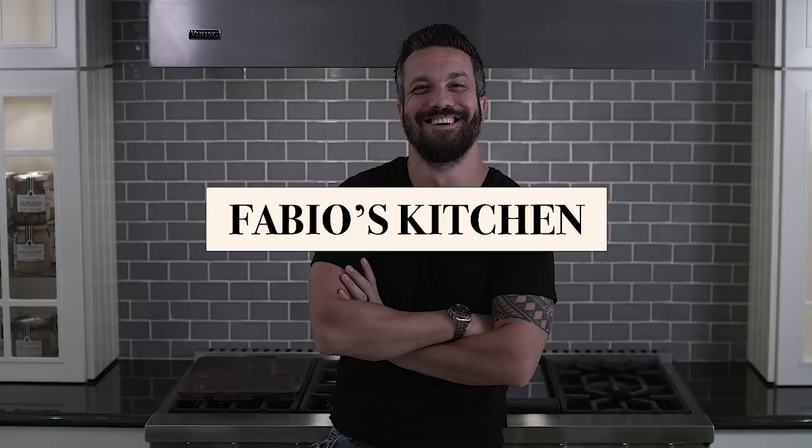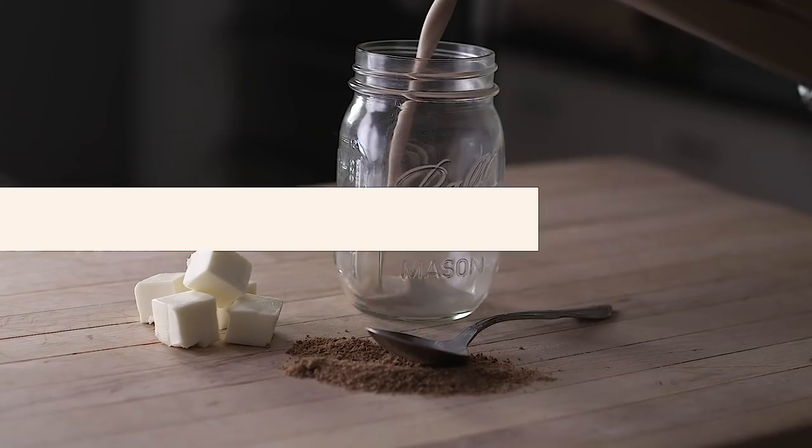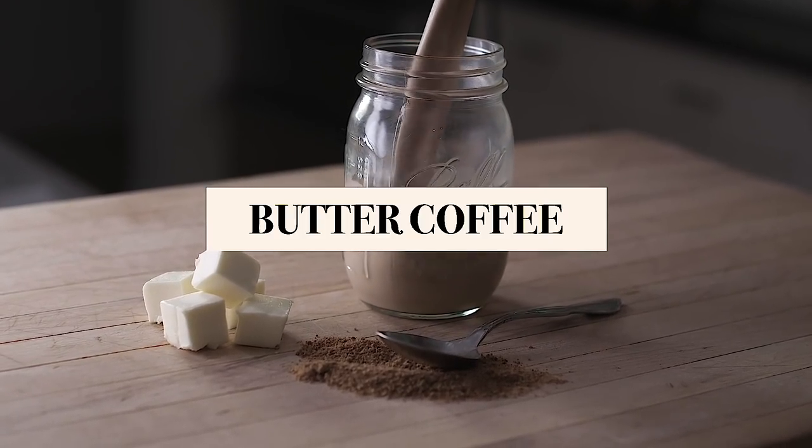Welcome everybody, I'm Fabio Viviani and this is Fabio's Kitchen where every week I'm bringing you a simple dish made by me. Today on Fabio's Kitchen it's a different episode — we're not cooking anything, but we're gonna learn how I fuel my body and how I can work 18 hours every day with no breaks. This is how we're gonna do it.